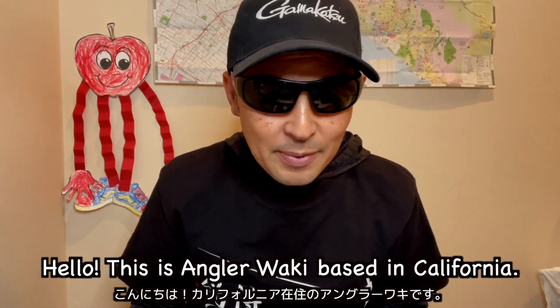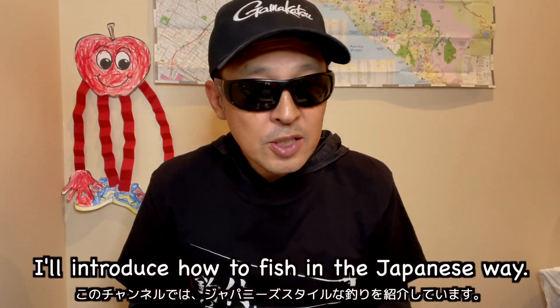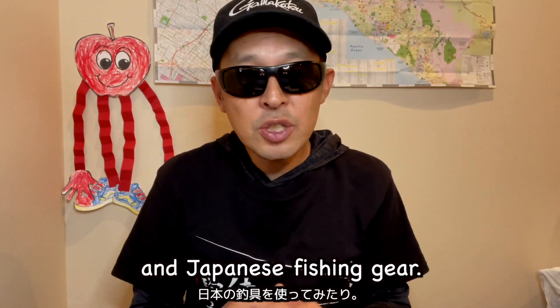Hello, this is AngolaWalki based in California. Thank you for watching my video and supporting my channel. I'll introduce how to fish in the Japanese way using popular techniques in Japan and Japanese fishing gear.